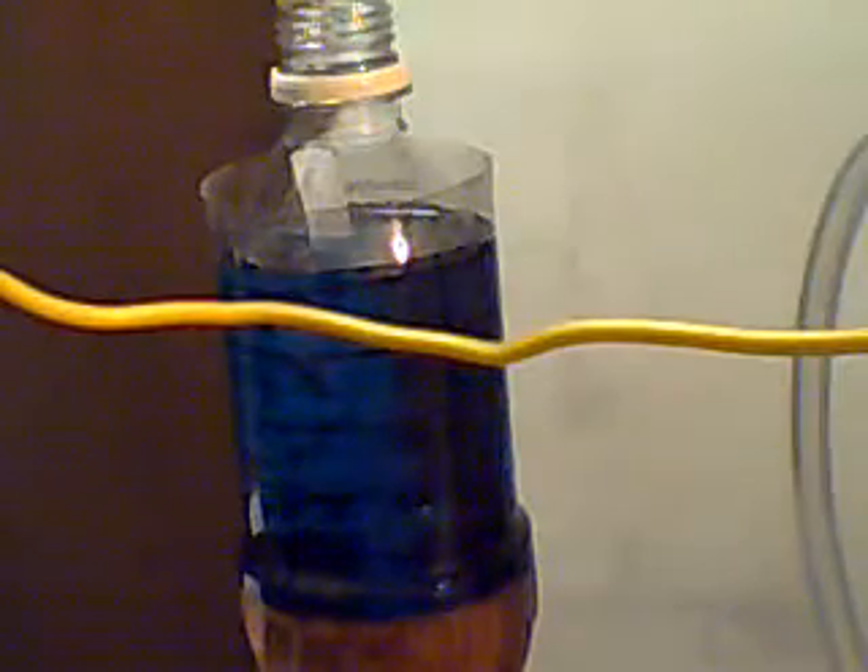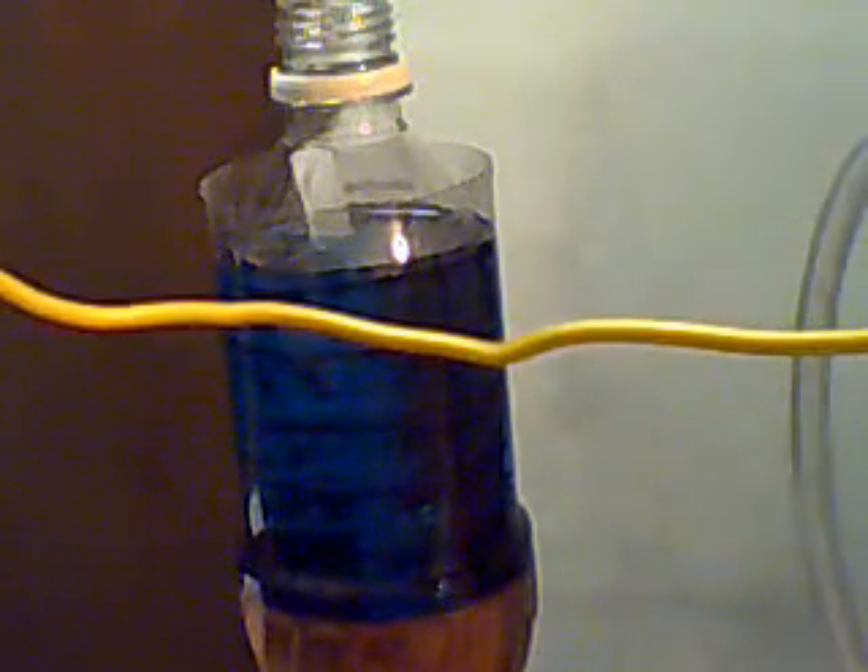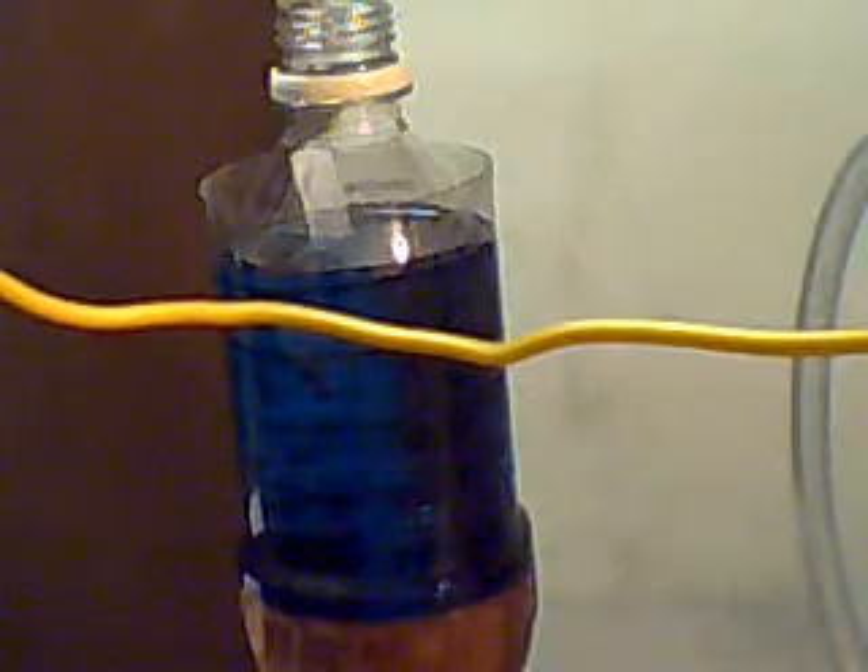Hi everybody, this is Bones. We're back here in the Alternative Energies lab. I want to show you a MMW test, a flow test.